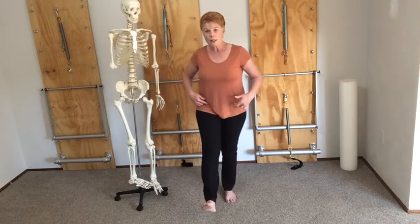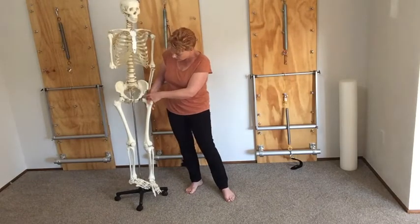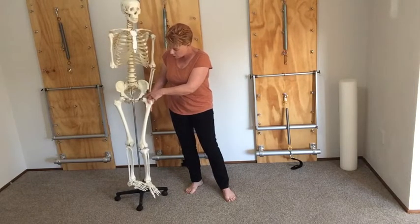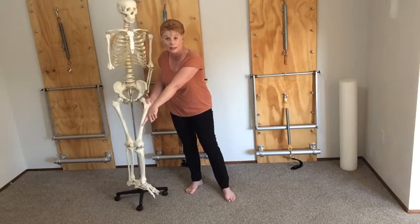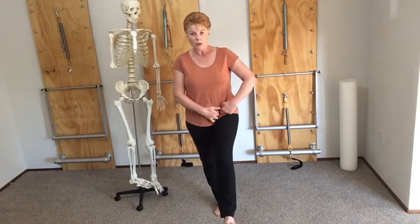One movement we use a lot is flexing forward into stepping. What happens is the head of your thigh bone rolls backwards in the hip socket in order for the leg to move forward. Just find that little space and take your leg forward as if you're going to take a step. You might notice your fingers automatically sink deeper, and then as you come into extension the muscles turn up as the thigh bone rocks back into place.